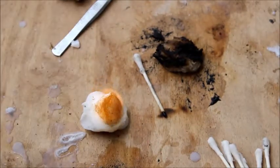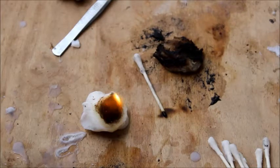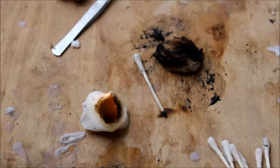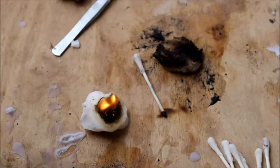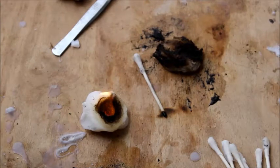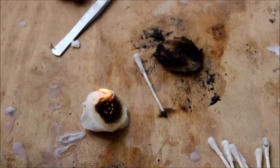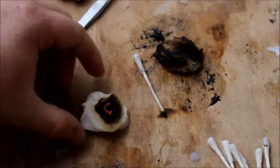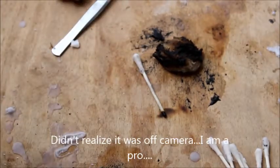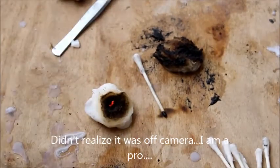Keep in mind I don't use a ferro rod all the time. I really need to practice my firecraft more, and I'll be perfectly honest — that is my weakest point as far as survival goes: putting into application the firecraft skills that I in theory know how to do. As you can see I did have a little bit of trouble with that. But see how it's smoldering — you can just work with that.